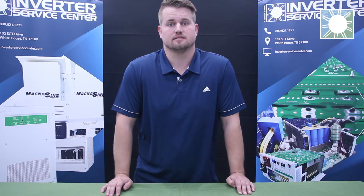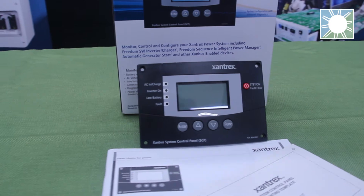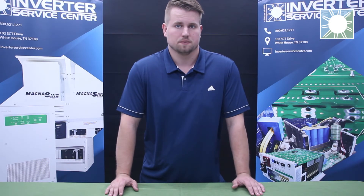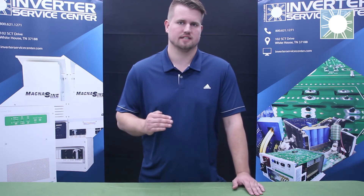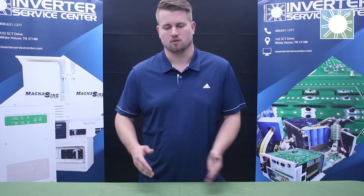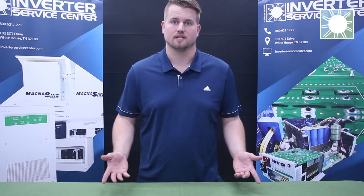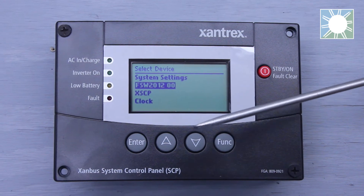Hello, my name is Nick. I'm a service technician here at the Inverter Service Center, and today we're going to be discussing the system control panel, also known as the SCP, made by Xantrex. On episode two of the Xantrex system control panel, we're going to be going over the inverter charger settings, breaking down each setting step by step so you know what you're doing, where you're doing it, and why you're doing it. Let's dive in.